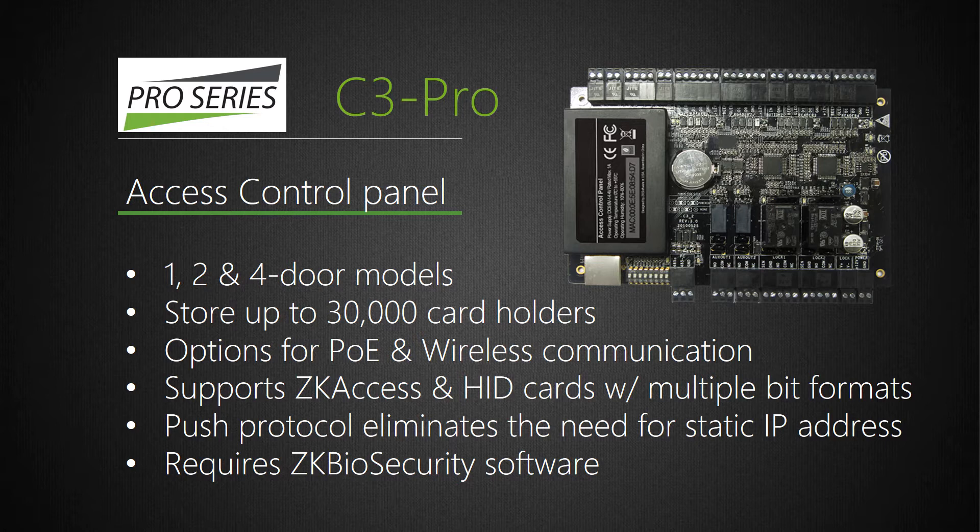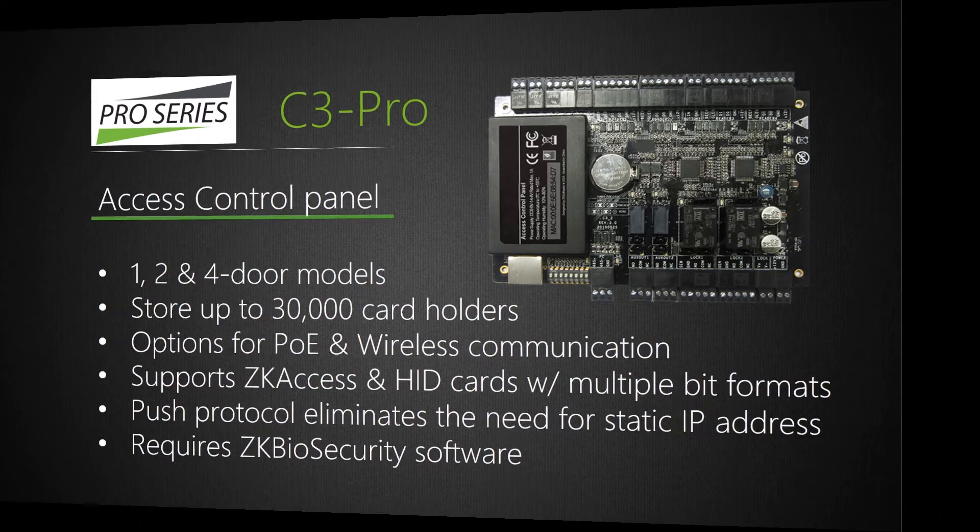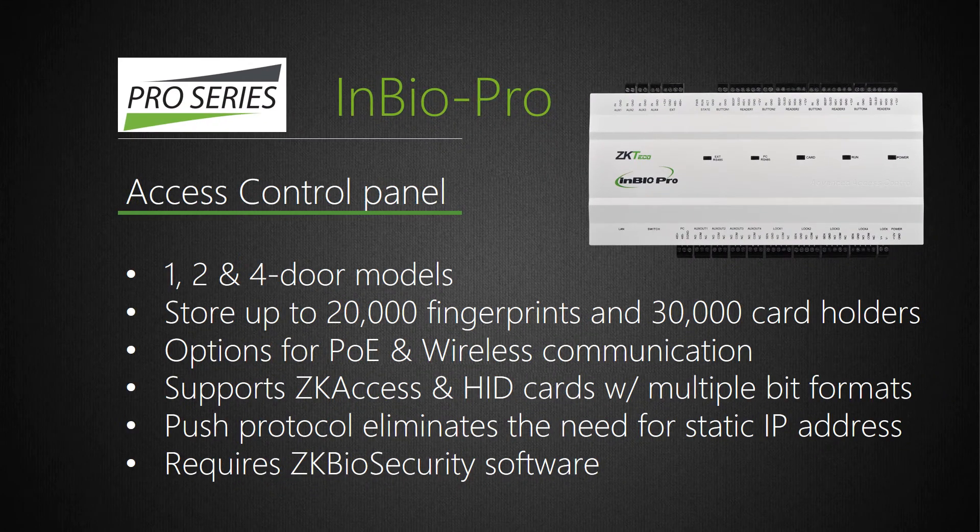Important to note: C3 Pro panels require ZK Biosecurity software. The InBio Pro panel has the very same features as does the C3 Pro panel, and it's important to note that both C3 Pro and InBio Pro panels require ZK Biosecurity software. The major advantage InBio Pro has is its unique ability to store and match fingerprints on the InBio Pro panel itself. This capability is an industry first and only.